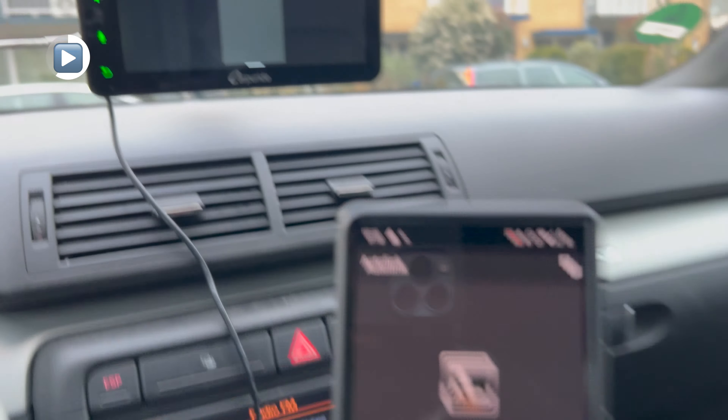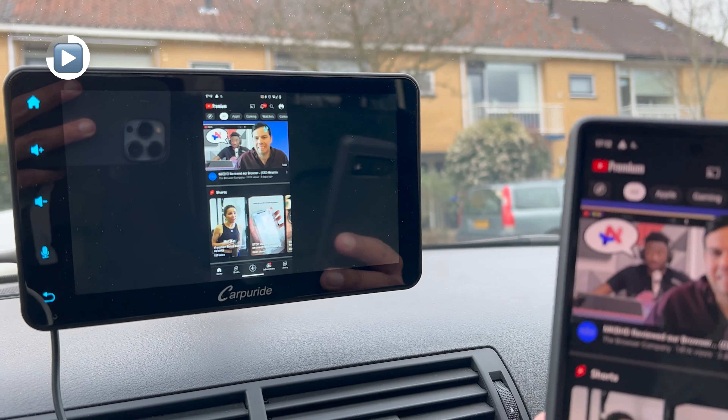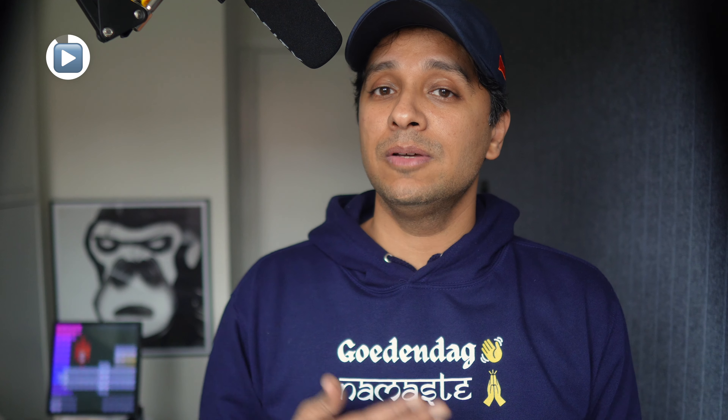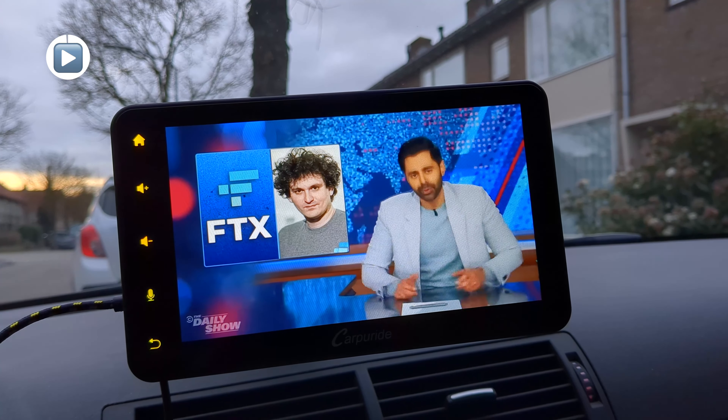Did AirPlay work? No, it didn't. We did everything CarPuride told us to, but no luck. What kind of worked was the Auto Link feature — it essentially mirrors your phone onto the screen. For Android, you need to install an app from the Play Store first. When tested with a Pixel 6a, you could see the phone's display and it was reasonably responsive. But when we played a video, there was no audio. On an iPhone there was audio, but the video would lag at times. So neither AirPlay nor the mirroring features were really much to write home about.